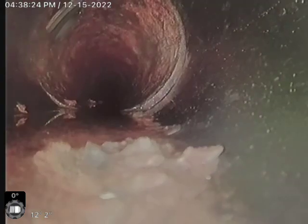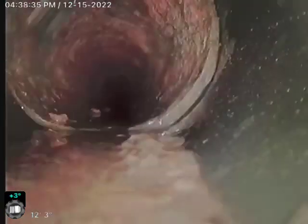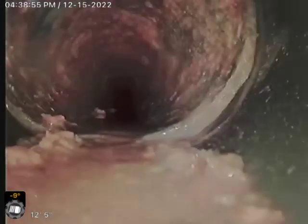So what we're going to do is clean this section a little bit more, and then we're going to put a short liner between this transition and about a foot in. That'll cover that repair. The way we're going to do that — I'll come right here, flip about right here — we'll put a liner just to cover that section right there.